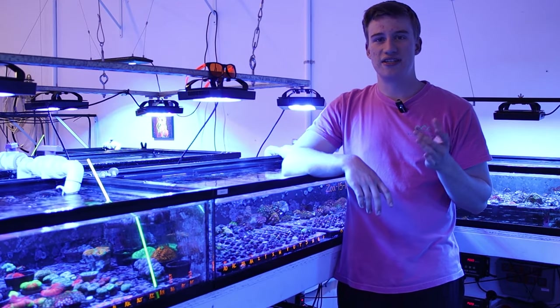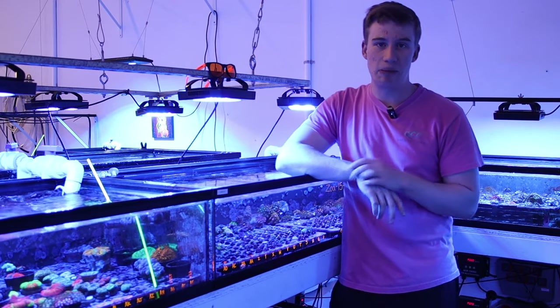Welcome back to Queen City Corals. I'm Graham and today we're going to be going over our top 10 beginner corals.